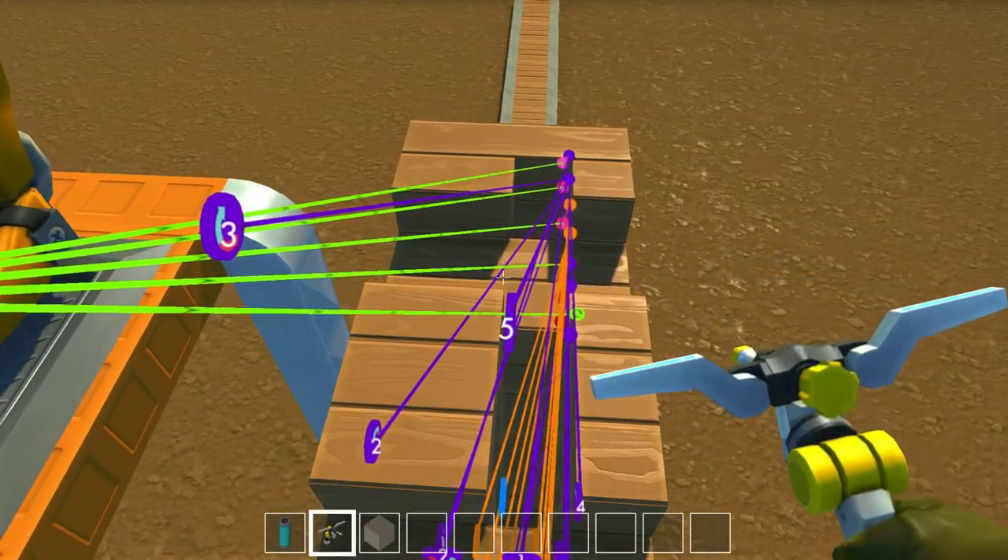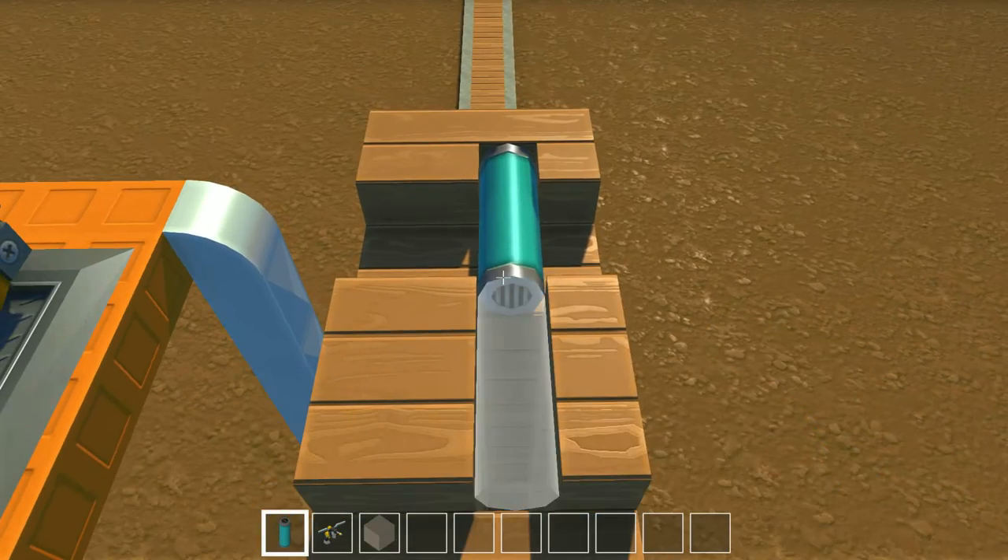So you hit a switch, it raises you up here, opens up the clip, and you load it like so.